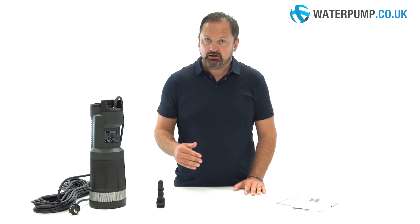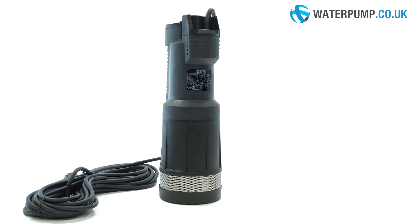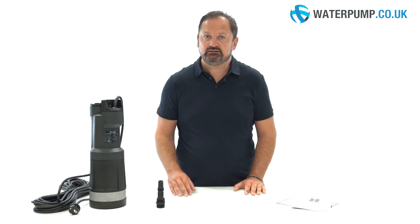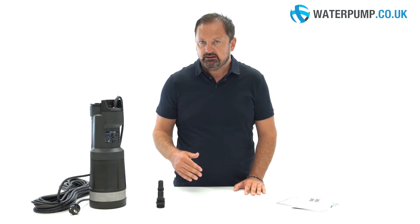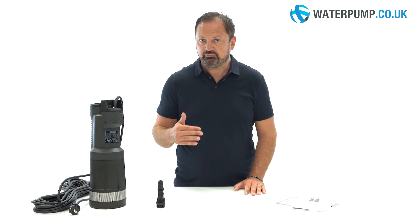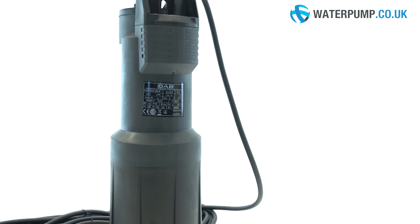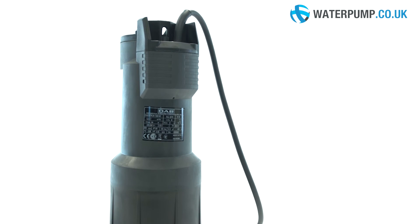It's an automatic pump controlled by an electronic board. When the pump is powered by inserting the plug into the mains, it's in standby and ready for use. As soon as a tap is open, the pump starts immediately providing water at the required pressure. When the tap is then closed, the pump turns off and returns to the starting point, ready for use again.